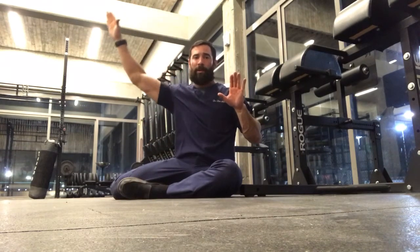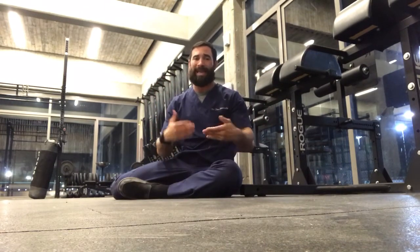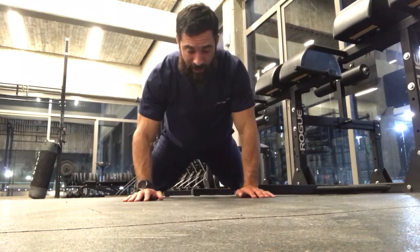What we're going to do is come down to the bottom of a push-up, then bring one arm up, come down, and replace that hand. Do one push-up, come back down to the bottom, come up and around, replace that hand, do one push-up. Here's what it looks like from the front.